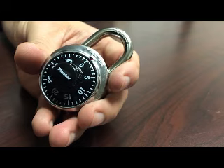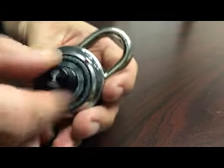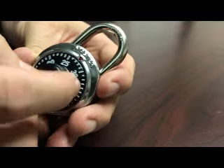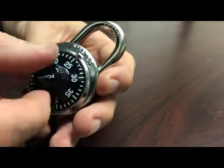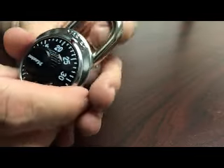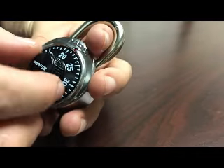The third step is the easiest of all. You've got 12 and 22. For the first combination number, spin it around a couple times to clear the mechanism out and go to 12. Then spin around, pass 22 one time and hit it the second time.